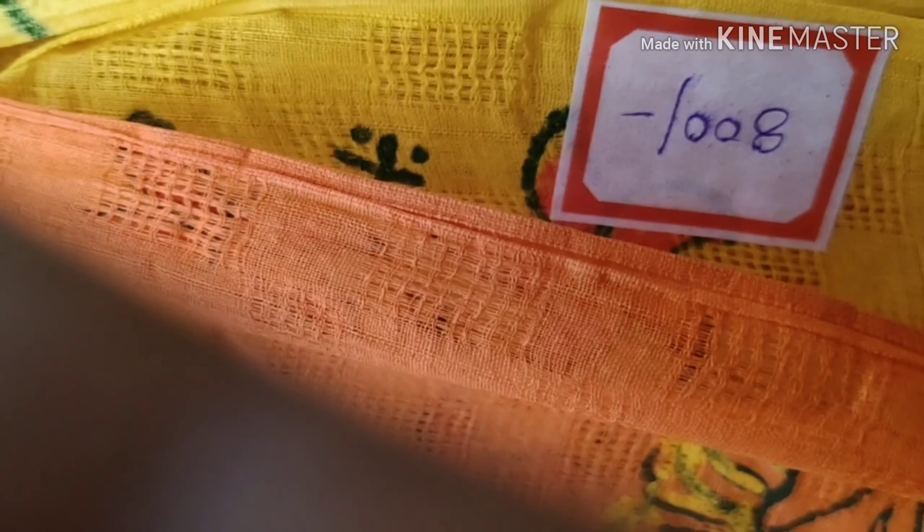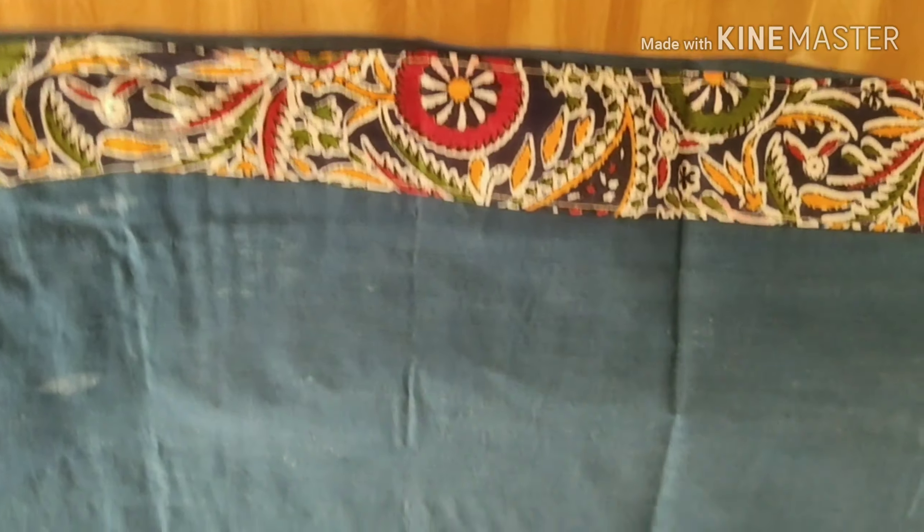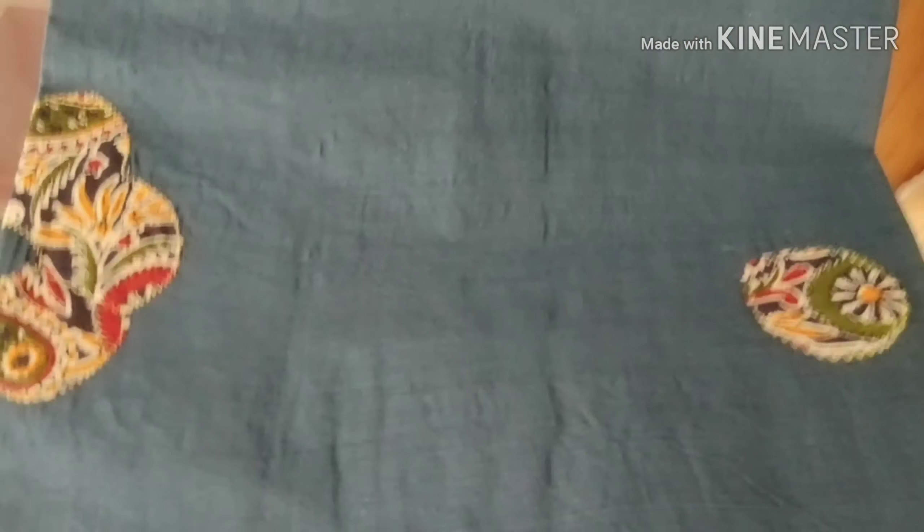This is a blouse. This is orange and concomber color. This is 800 Rupes. This is cement color. These are the patches — now we will paint the patches in different styles.